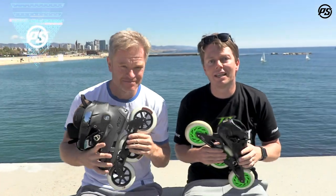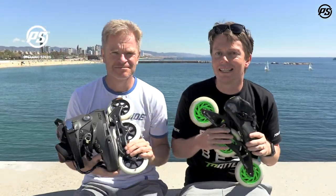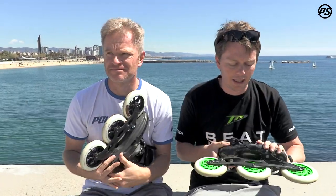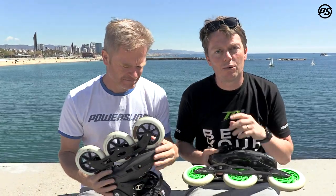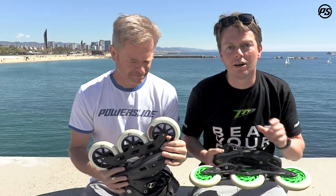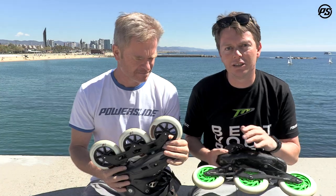Hey guys, we're back again for another speaking specs. Today is not really about a skate or product in particular, but what we're going to talk about today is frame length and what difference it has on your skating, and maybe in what conditions you want to use a certain frame length.